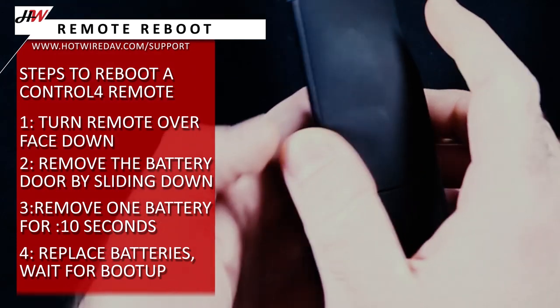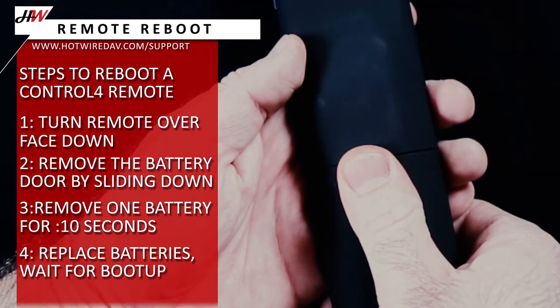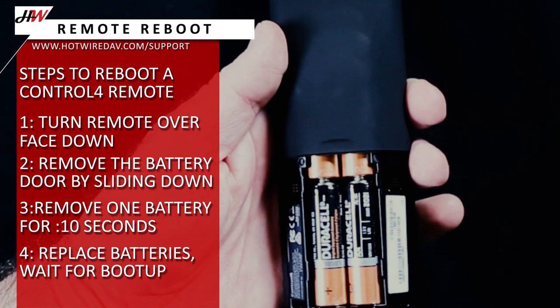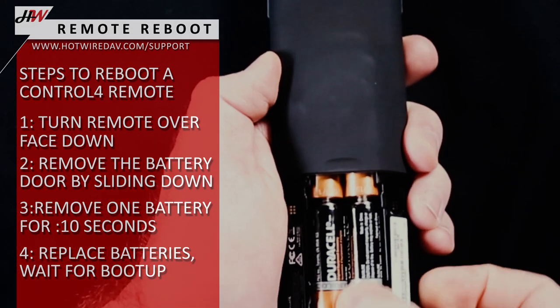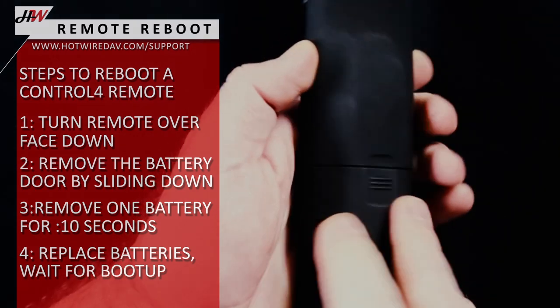Turn the remote over and remove the battery door by pressing the raised ridges and sliding it towards you. Remove one battery and wait for 10 seconds. Now replace the battery and wait for the remote to re-sync with the controller.